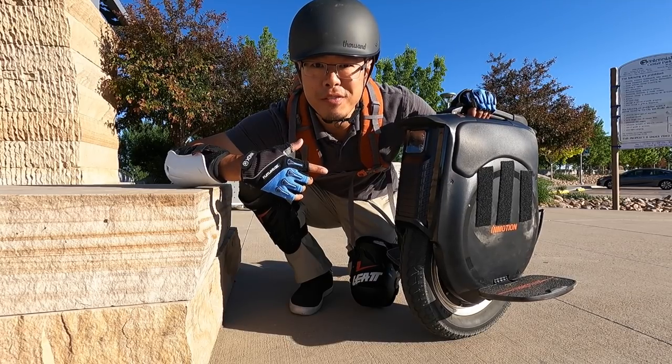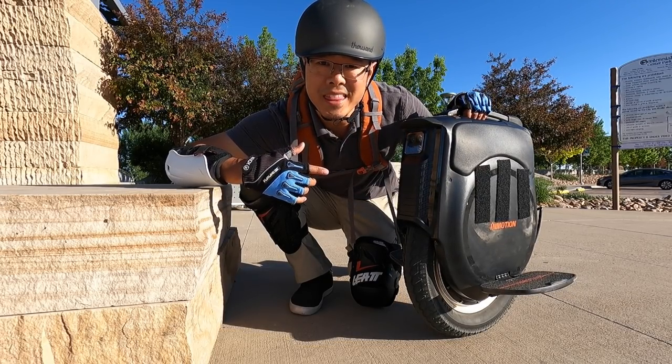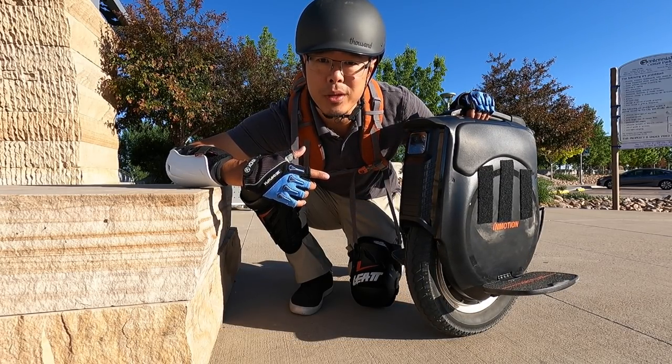I've got the production model InMotion V12, and let me tell you 20 things that I love and hate about this wheel.